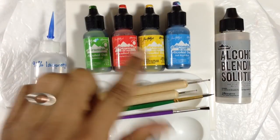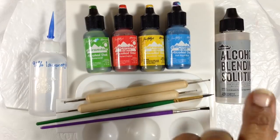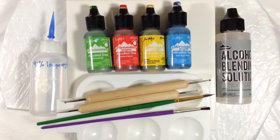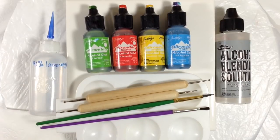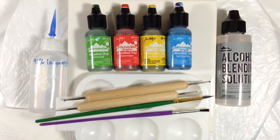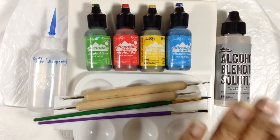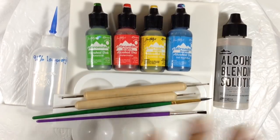For this video I'm going to be using four Ranger Adirondack alcohol inks, the Ranger alcohol blending solution, some 91% isopropyl alcohol, a couple of paintbrushes, a small palette, and a couple of tools to make dots. I also have some tissue paper on hand to clean up periodically. I'll likely use an airbrush, but you can use a straw. If you don't have paintbrushes, you can use Q-tips or little rolled-up pieces of paper. The blending solution you don't need if you don't have it — alcohol will do the job, though blending solution does it better.